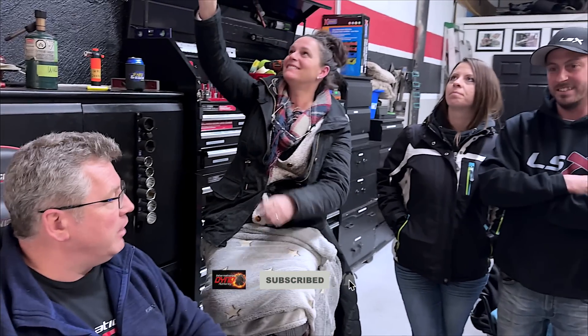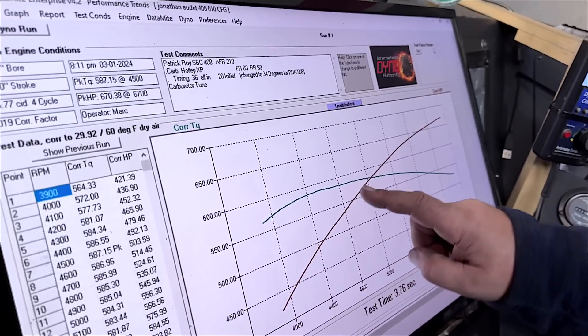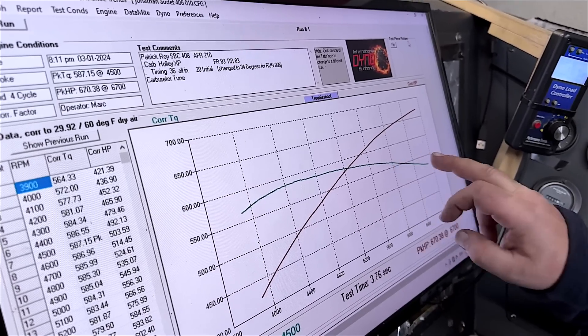Oh hell yeah! That's the best modification of the day. When you do dyno testing you're always looking for something, and people bring you lots of gizmos — most of the time they don't do much. But this tapered spacer absolutely does work. Look at the horsepower curve — it just goes straight up. The reason is it makes better torque and holds the torque longer. This is the best it's held torque the entire day. That's just excellent.